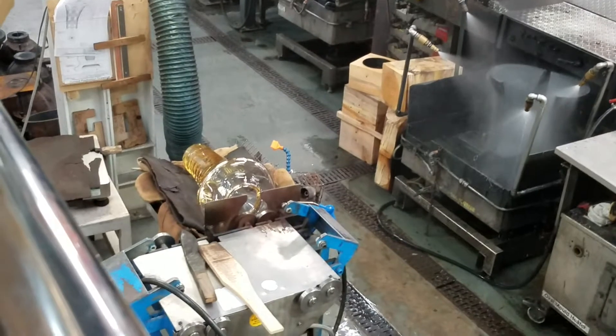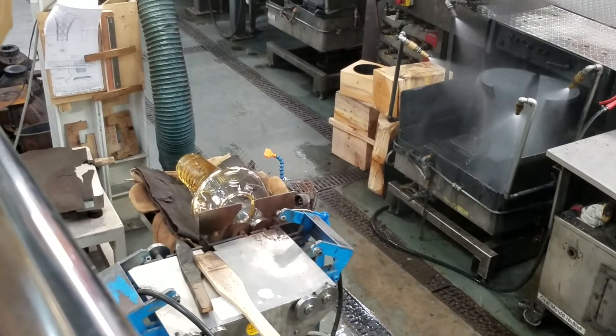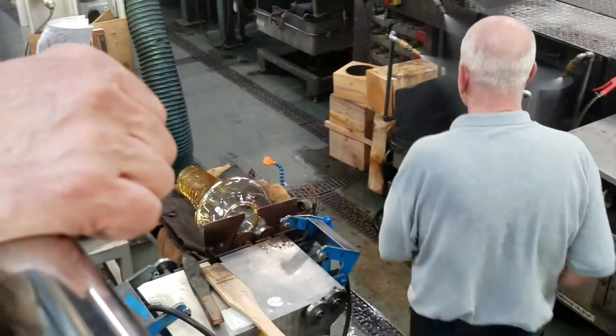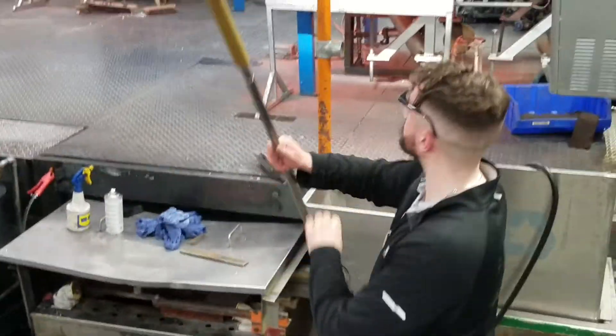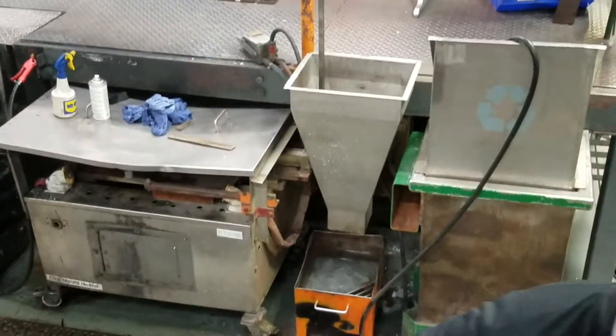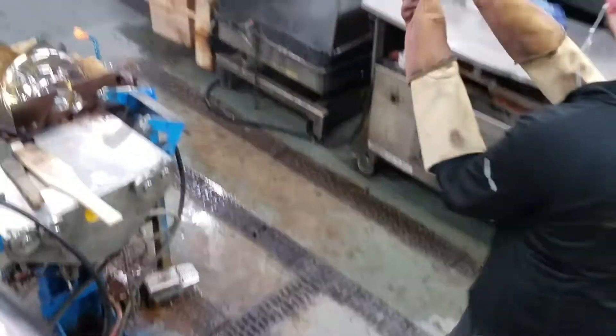The craftsman removes the molten crystal piece and places it in the kiln on the right-hand side. The kiln's temperature is 400 degrees at the moment. At the end of the shift this evening, the kiln's temperature will be raised to 480 degrees. Each piece of crystal will be left in the kiln overnight and removed in the morning at room temperature at first shift.